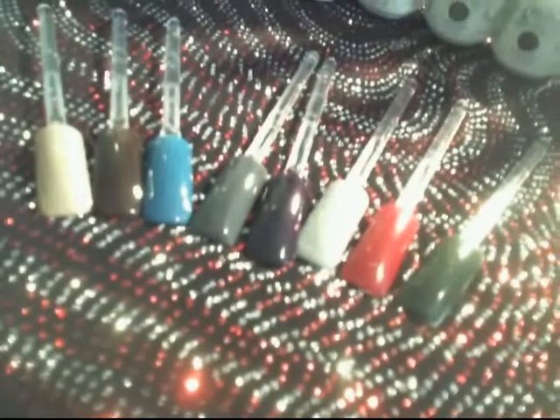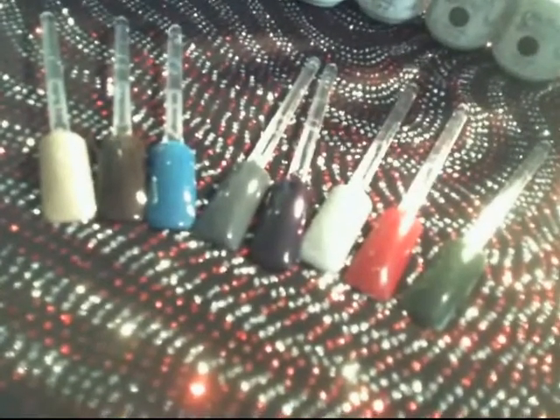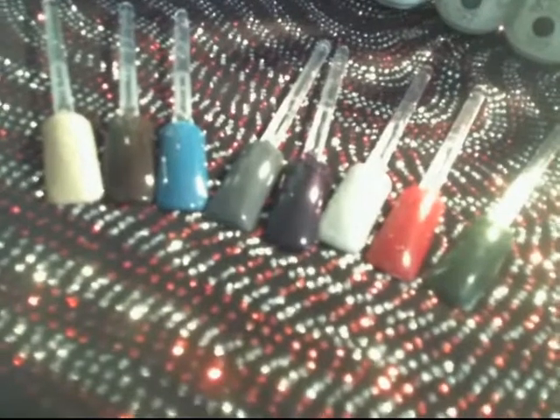You have to make sure to put thin even coats before drying or you'll find that the polish will wrinkle and bubble, which is not good for your manicure or pedicure.